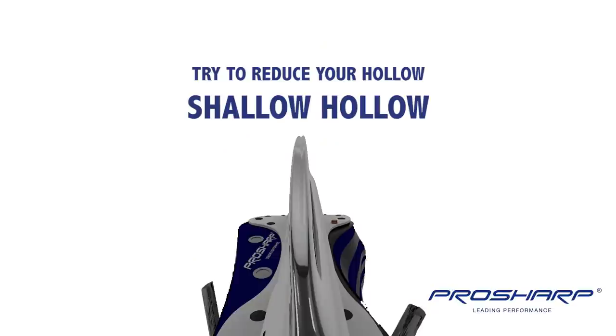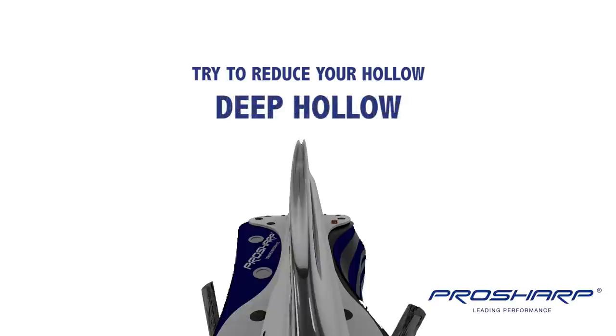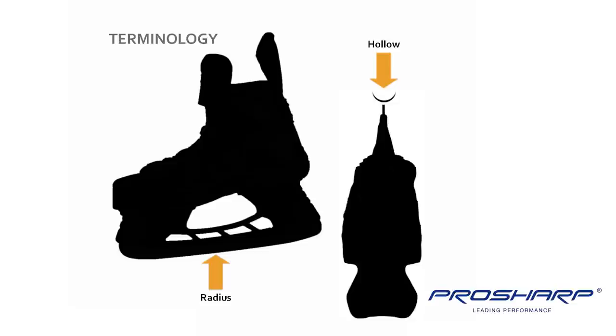How profiling differs from sharpening is: with sharpening a blade, we alter the hollow depending on ice conditions or the player's preference. Profiling is altering the entire blade's radius to change the contact points on the ice. Again, we're able to adapt this, exactly the same as sharpening your skates, to different kinds of players.